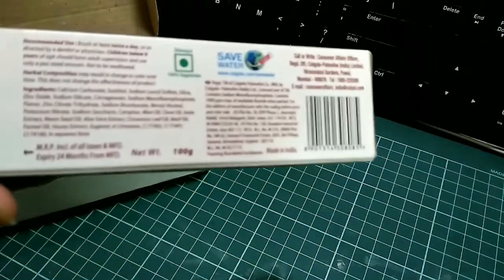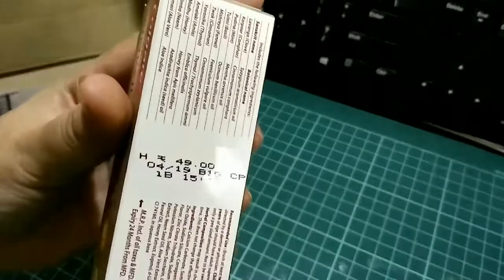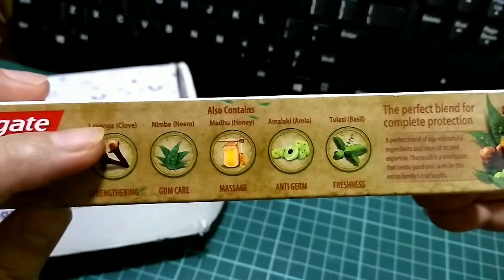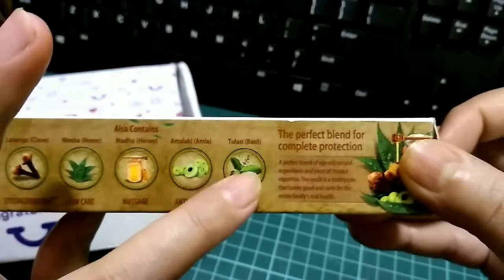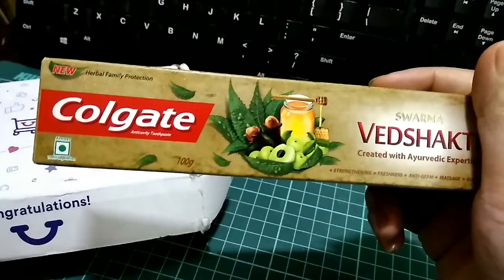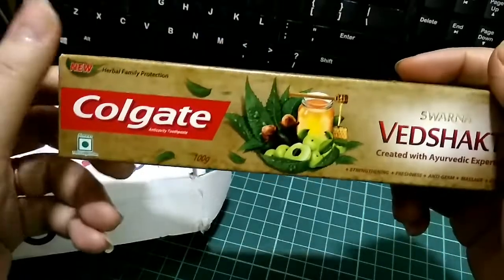The weight of this one is 100 grams and the MRP is 49 rupees. Here are some ingredients of this toothpaste — it contains clove, neem, honey, amla, and basil. Looks like this toothpaste is new in the market because I've not seen this before.